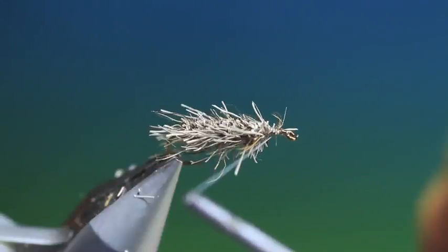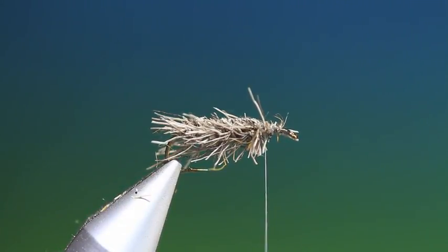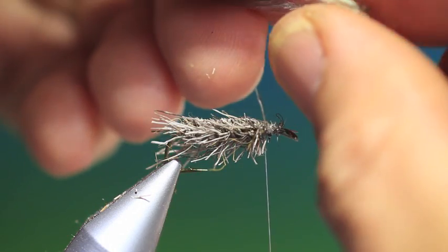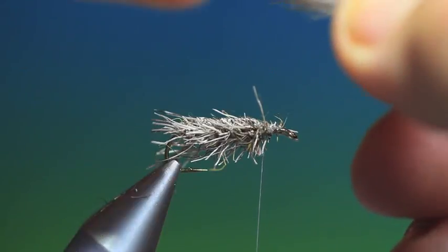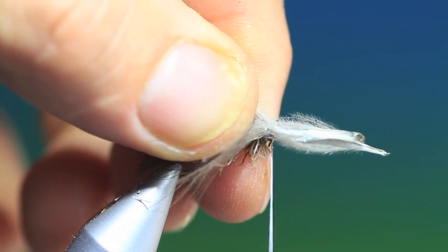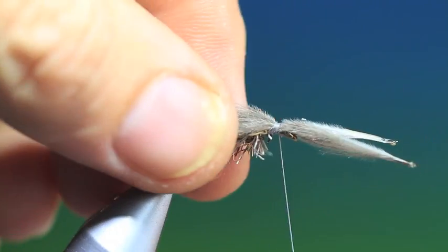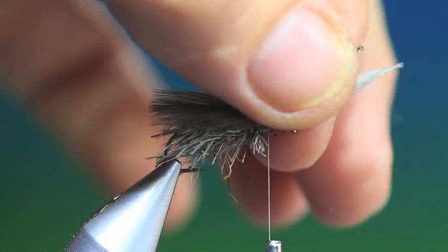Now we want to go just a wee bit further back into the deer hair, and we need a couple of CDC hackles. Put them to the same length and we want these on top — two or three looser turns, and then we can pull these through to the right length and tie them down. That's that.